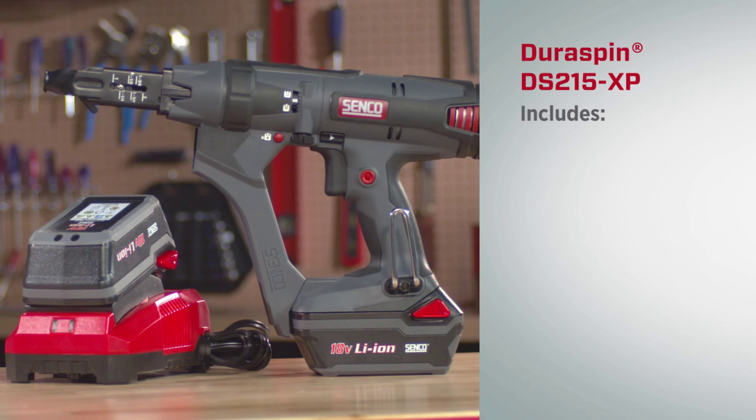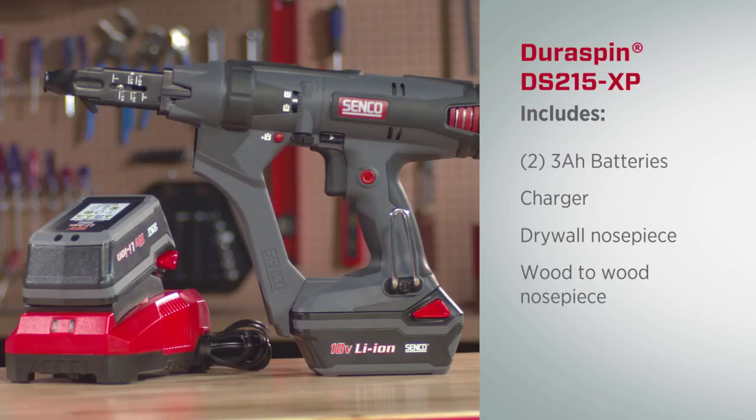The new DS215 XP includes two of our 3 amp hour batteries, a charger, a drywall nose piece, a wood to wood nose piece, as well as one Phillips and one square drive bit. It drives our complete range of screws from one to two inches.